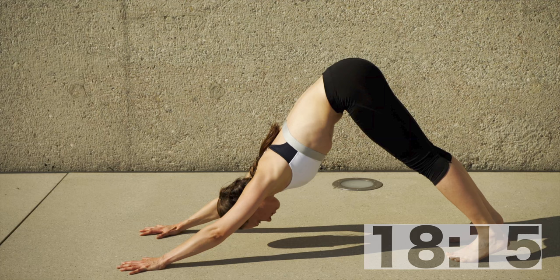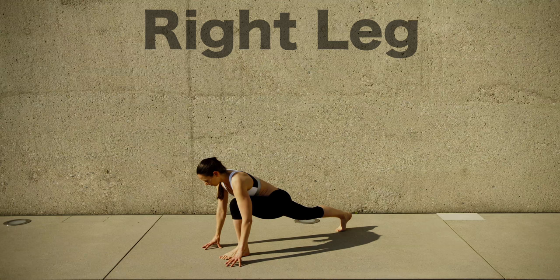In down dog, two intentions: one is to stretch the calves — either have both heels trying to reach the floor, or walk from one side to the other pushing the heels down. For the arms, this is a chest opener — push your sternum down to the ground. Then step backwards or forward.